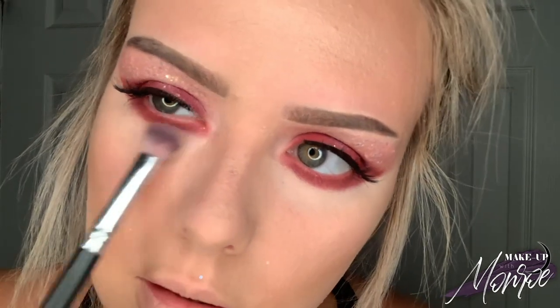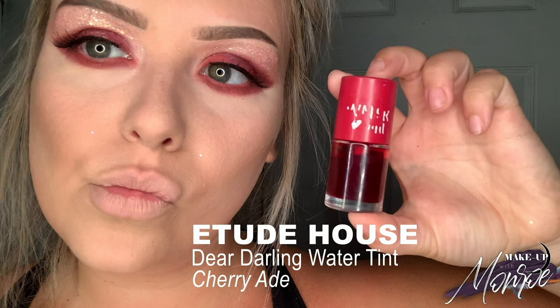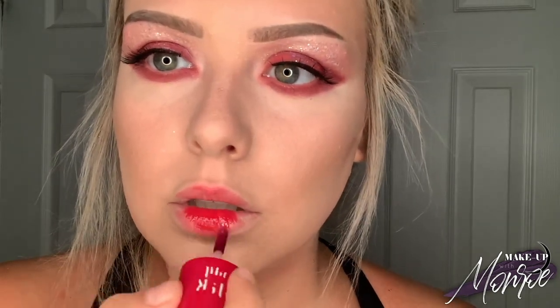I'm just buffing out underneath the eyes a little bit because it was driving me crazy. Now I'm going to be using my Cherry Aid Lip Tint from Etude House and putting that on my lips. With lip tints there's a certain process — you have to constantly reapply for your desired look. I like to start out in the middle and then fade out the sides, and I just reapplied until I had the desired color.